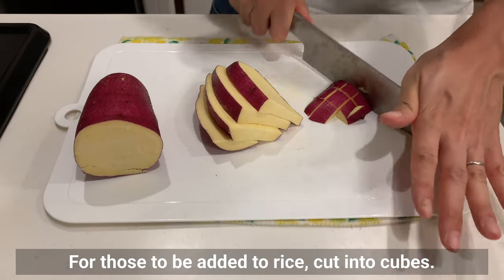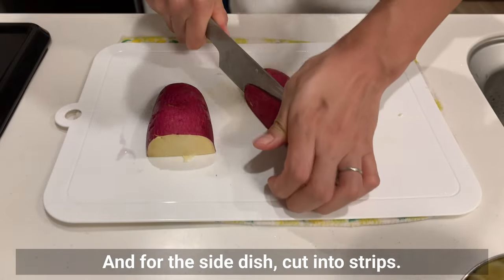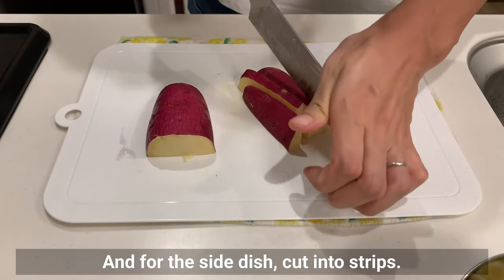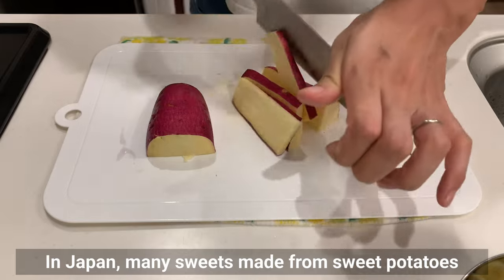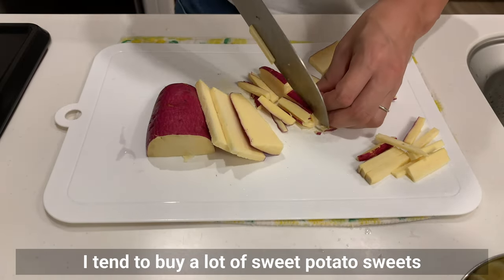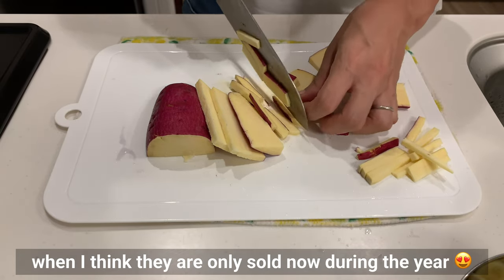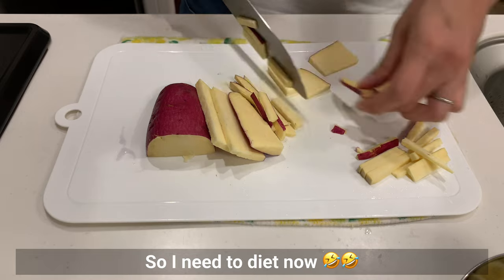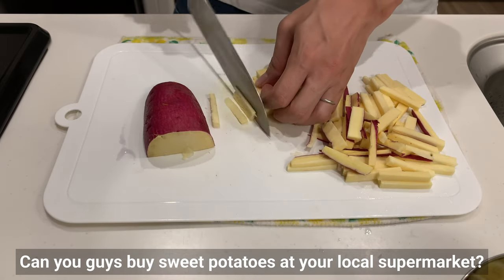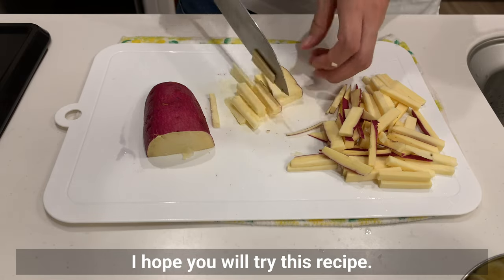For the portion to be added to rice, cut into cubes. For the side dish, cut into strips. In Japan, many sweets made from sweet potatoes are sold during this season. I tend to buy a lot of sweet potato sweets and need to diet now! Can you guys buy sweet potatoes at your local supermarket? I hope you will try this recipe.